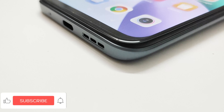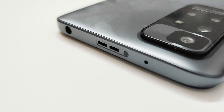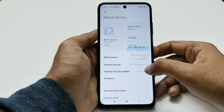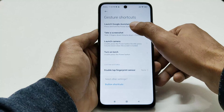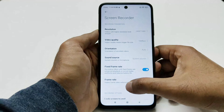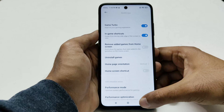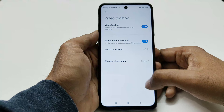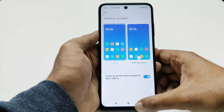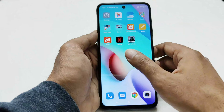Talking about the speakers, it comes with dual studio speakers and the audio quality is quite nice — loud enough for music, movies, and gaming. On the software side, the device comes with Android 11 and Xiaomi's MIUI 12.5.7. MIUI is quite feature-rich software with lots of options and settings to improve your productivity. The user interface is very smooth and provides a lag-free experience, with extensive customization options available.